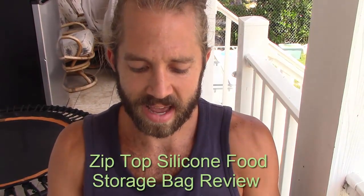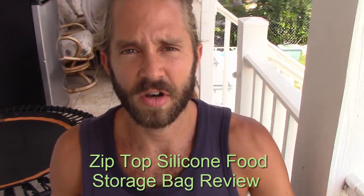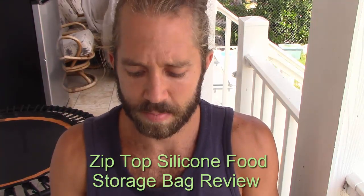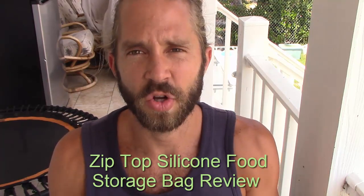Hey, this is David Benjamin. Today in this video, I'm going to be reviewing the zip-top silicone storage containers. Now, in the last video, I reviewed the Ecolock storage containers, and as great as they are, they have one big issue, and the zip-top storage containers seem to solve that issue quite well.